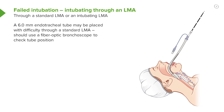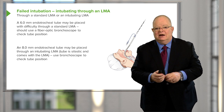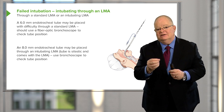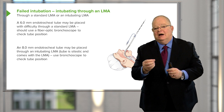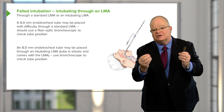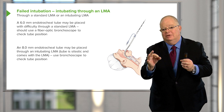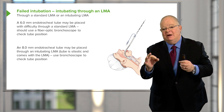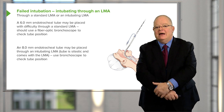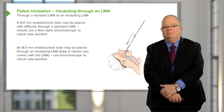You could force a tube down through that. With the intubating LMA, or the fast-track LMA, it comes with a size 8 endotracheal tube made of silastic, which is a plastic material that slides more easily. It's got a bigger barrel than a standard LMA and you can get the size 8 tube through — particularly for a man, that's a better size than a 6, which is small for either a man or a woman.